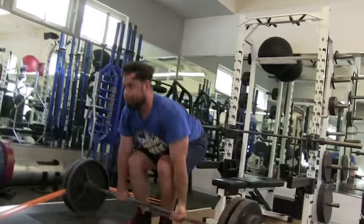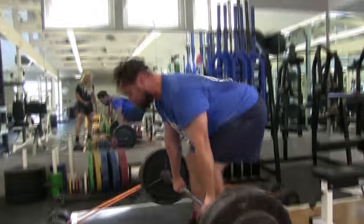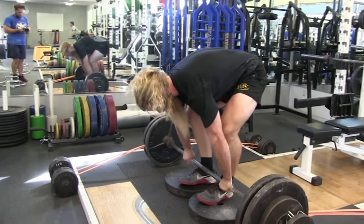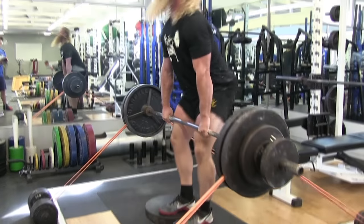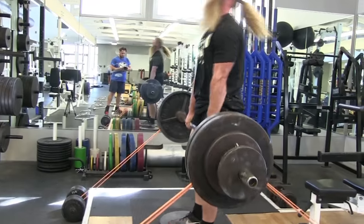Craig is also a strongman competitor. We did California Strongest Man last year and I'm looking forward to doing it again with him this year. He's done multiple strongman competitions and he just recently did his first Olympic weightlifting meet just for the hell of it — he prepped for maybe two weeks and decided to do it. A true strength athlete.